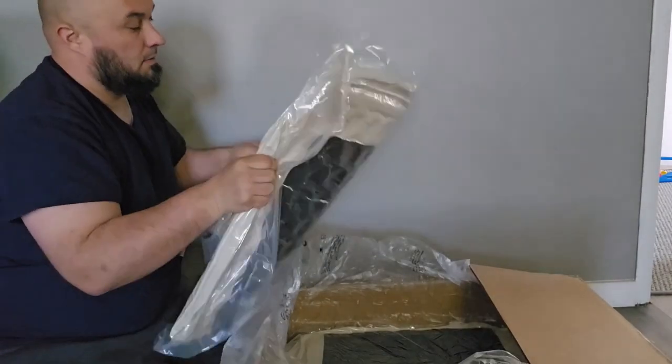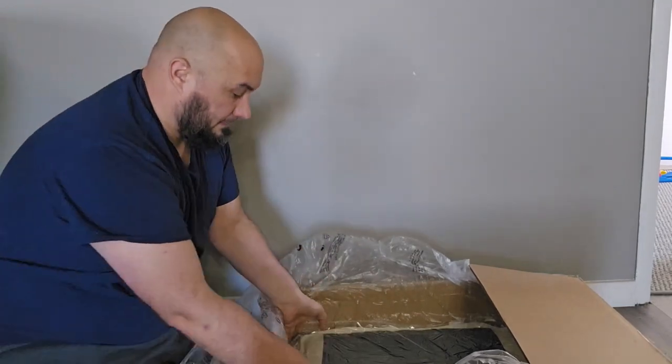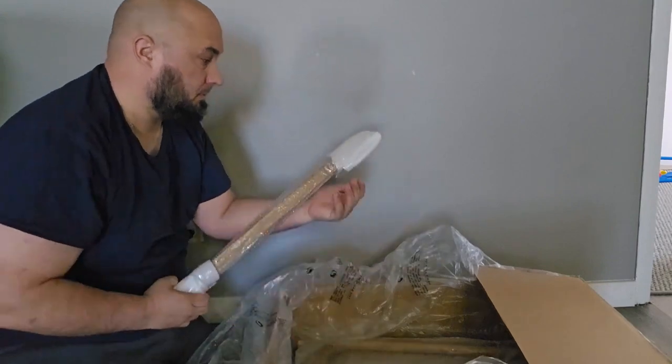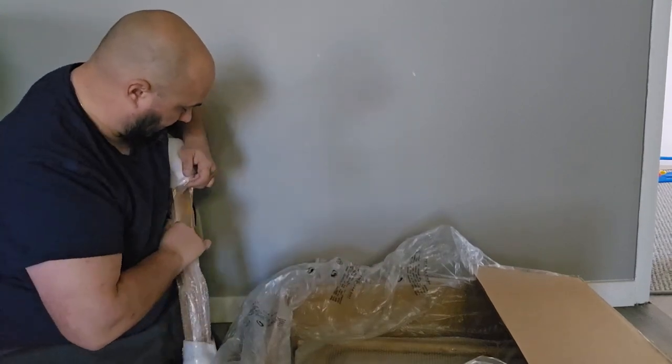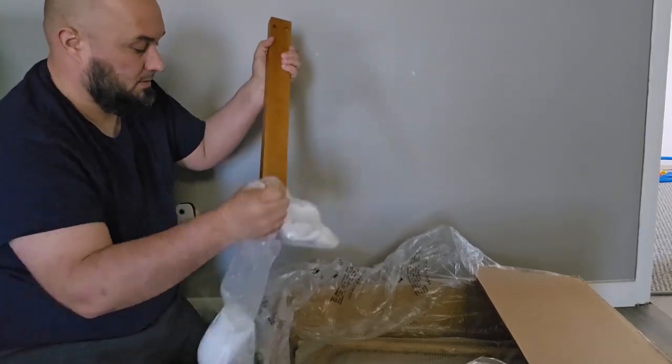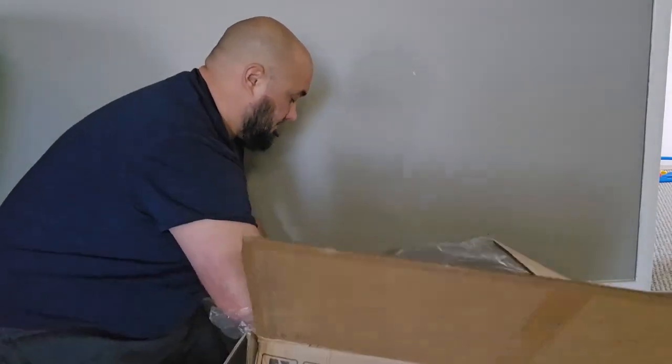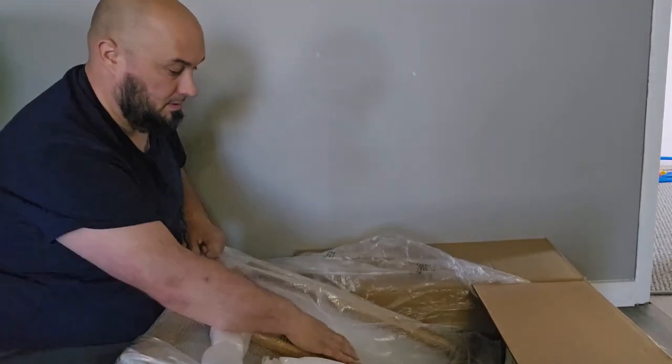I also really enjoyed that they had the seats vacuum sealed, which makes the boxing a lot smaller. Every item I took out of the box I became more impressed — having styrofoam on the ends and plastic in the middle, and the quality of each item was perfect. This is exactly what I was looking for in a chair.